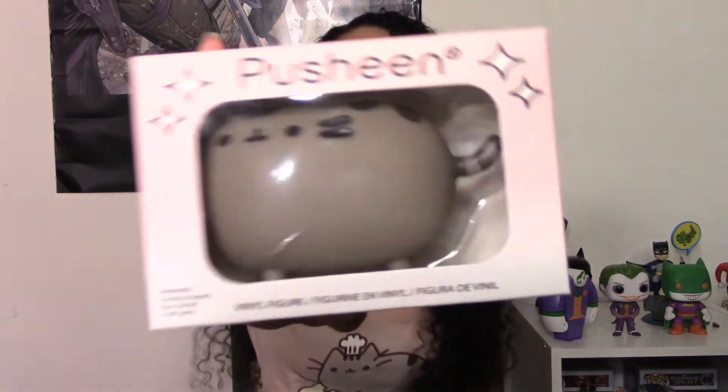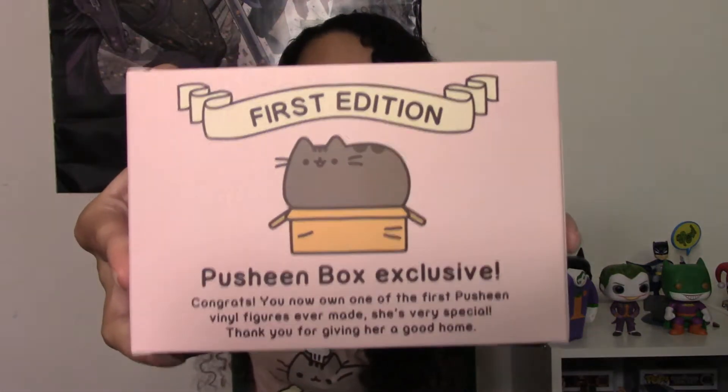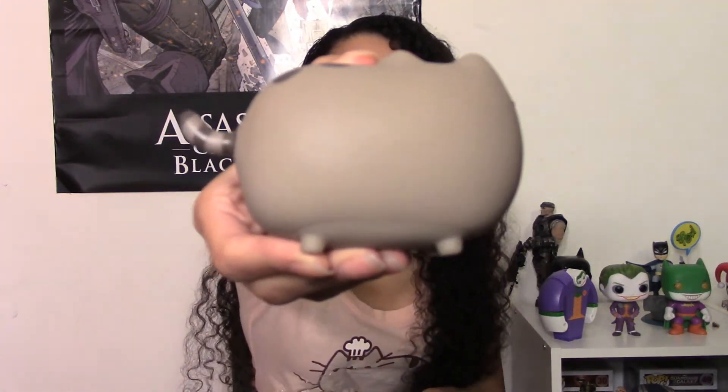The next thing is the Pusheen vinyl figure, and this is the first Pusheen vinyl they've ever done. It says on the box it's a Pusheen box exclusive. I think it will be brought to stores soon, but as of right now the only way to get this vinyl is in the Pusheen box. Look at her — she's so cute. This was actually the only item they revealed for sure was going to be in the box. They said you'll definitely get a Pusheen vinyl figure, and it's the first one they've ever done, so I've been looking forward to that for a while.